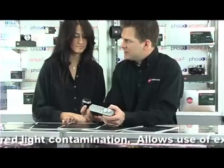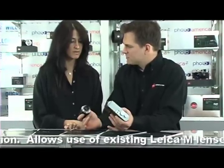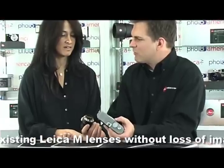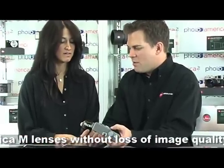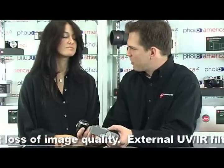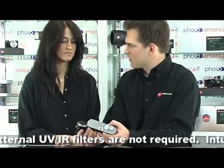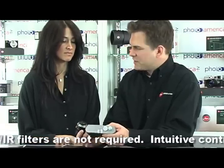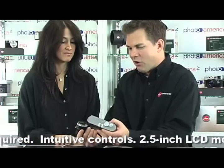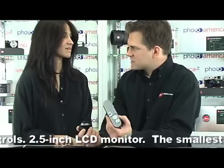The rangefinder is really a specialized tool — it does a small set of things really, really well. It's a great street photographer's camera, a great wide-angle lens camera. But it's not really good for long focal lengths because you're not looking through the lens. When it comes to wide-angle lenses, the focusing accuracy of the rangefinder really shines, allowing you to precisely focus in all kinds of lighting conditions.